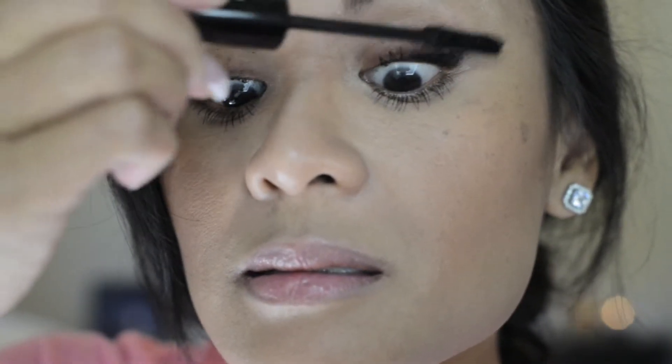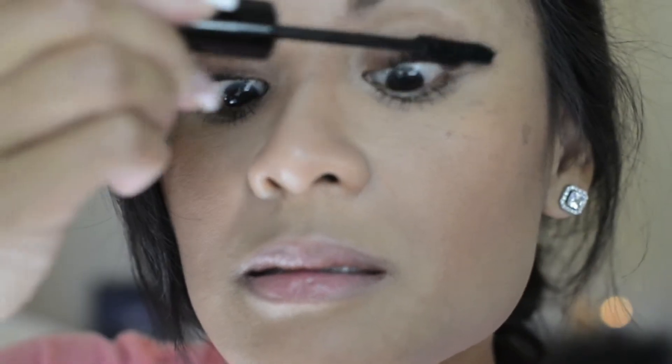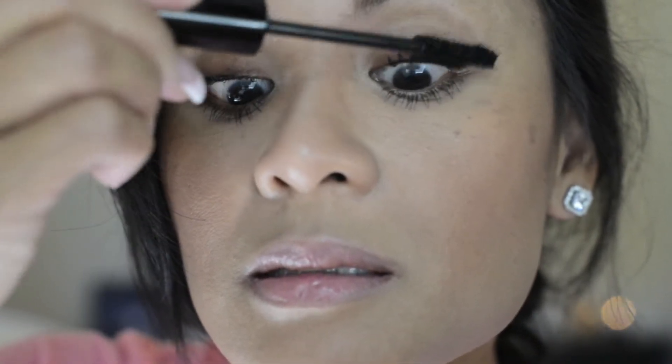I tend to get the transplanting gel everywhere — all over my eyelid, and as you can see, I get it on my eyebrow, and later in this video you'll see I get it on my nose. But regardless, I clean that up later and it looks fine — it's just like any other mascara. You can wait to clean it up. Here I'm applying the fiber lashes.